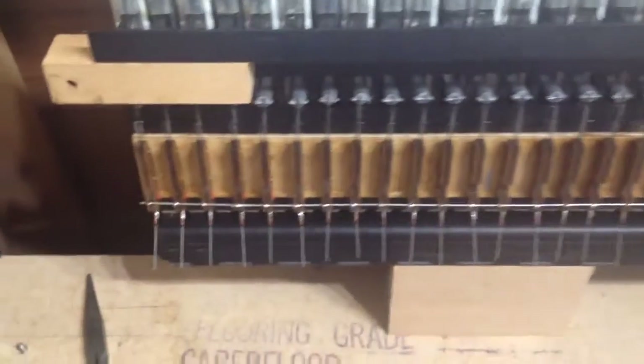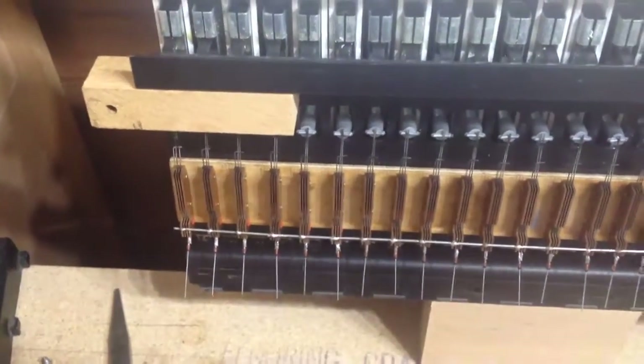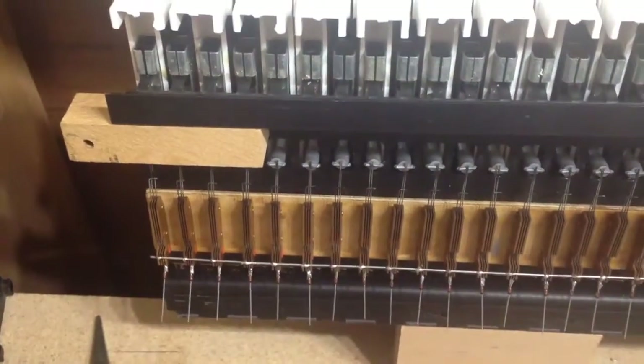All of our diodes are now being connected, soldered on to the bottom of the keys. They're all new ones on the top keyboard and the bottom keyboard had the existing ones.